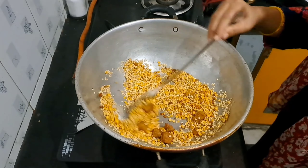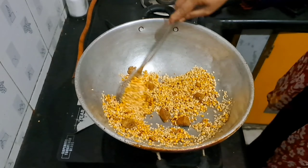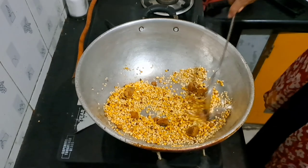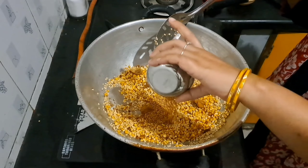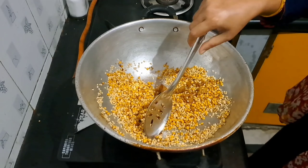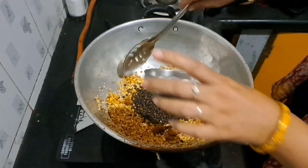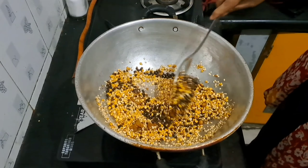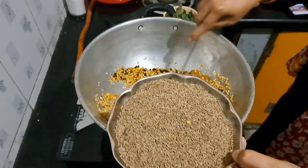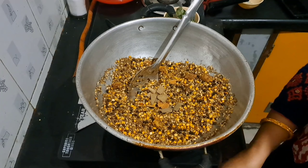We will fry them a little. Then we fry them just when they fry. We fry and we are going to make it hot and we will cook it. We will cook it with 10 grams. We will cook the almonds. We will cook the 100 grams.